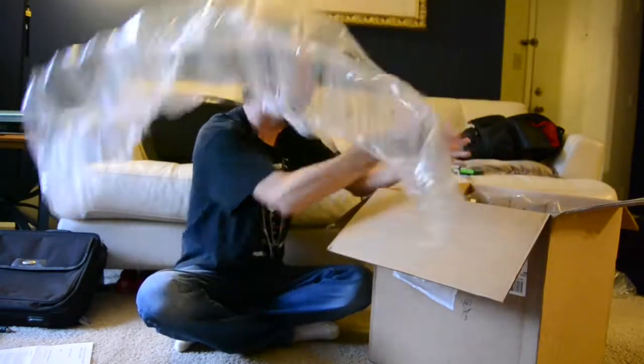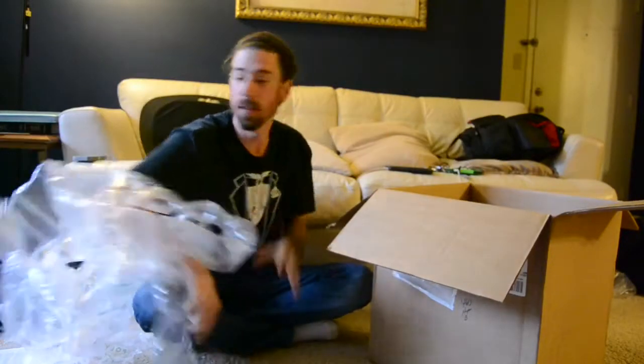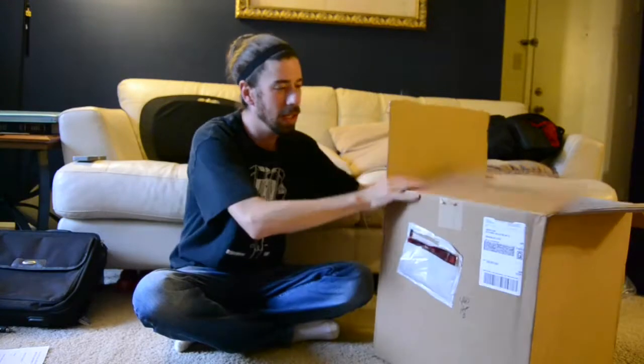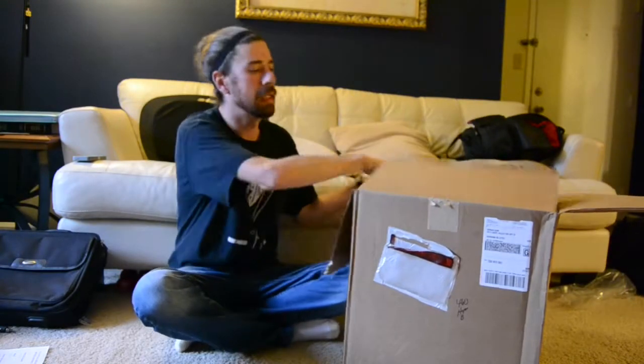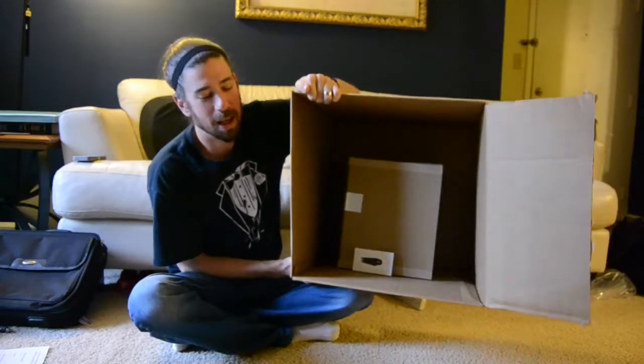Packaging. The Mavic Pro is supposed to be a tiny little drone. It came in a really big box, however there's not much inside that box.